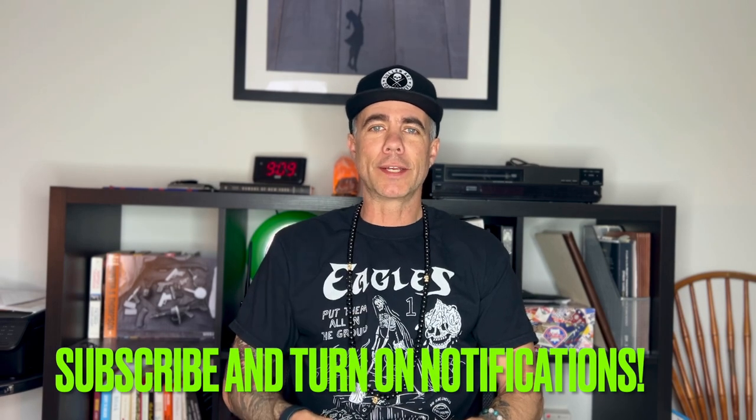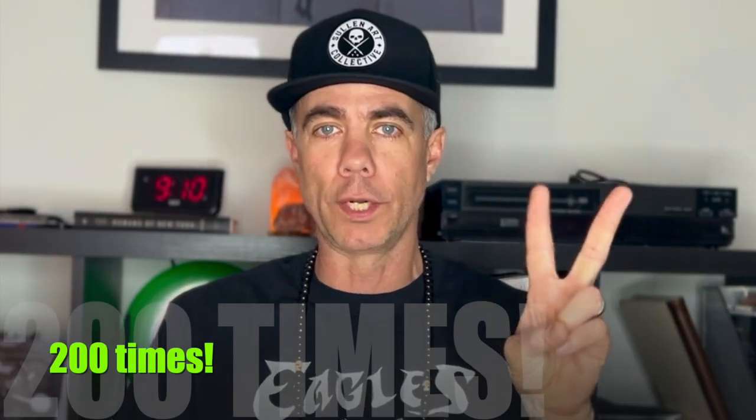Hey, what's going on everybody, welcome back. Today we're going to be doing something a little bit different than what I've done with all the other raw denim that I own. We're going to be soaking a pair of 15-ounce Naked and Famous Japanese selvedge denim after I've worn them 200 times — yes, you heard that correct, 200 times. So let's get started.